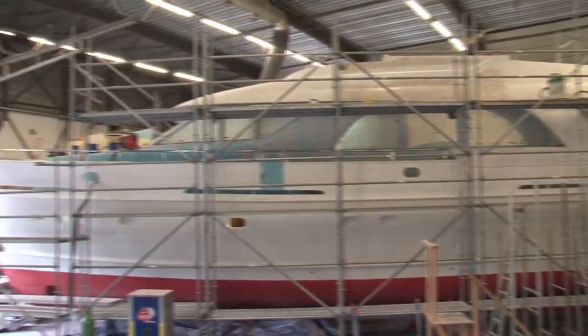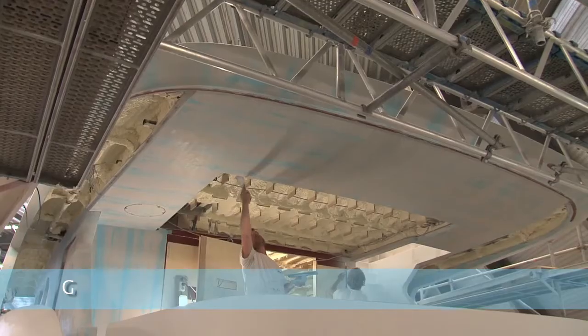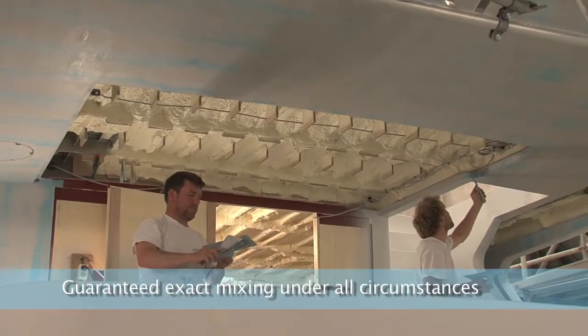We proudly present our second generation of filler mixing machines for Yort Epoxy fillers, featuring guaranteed exact mixing under all circumstances.